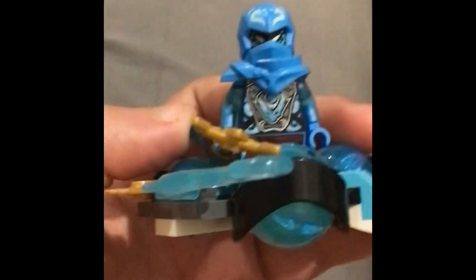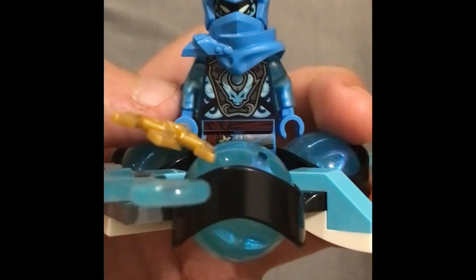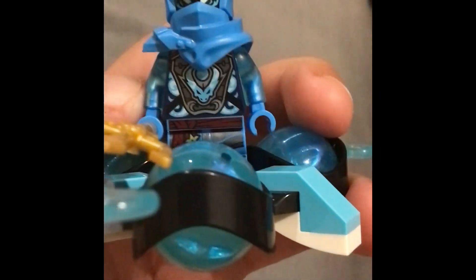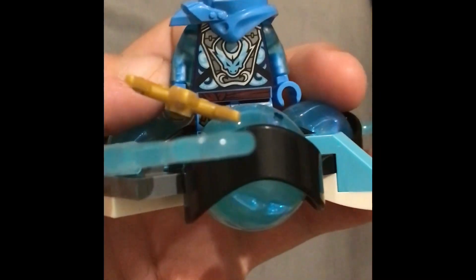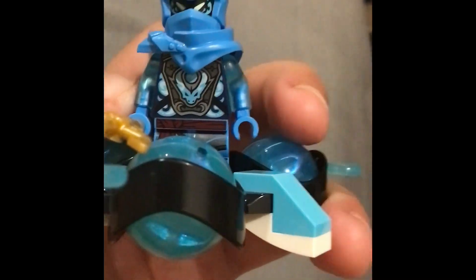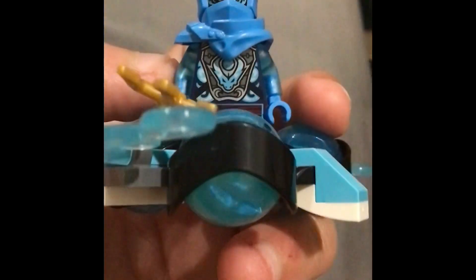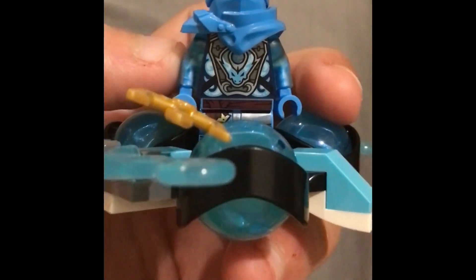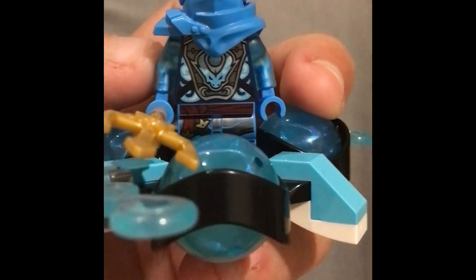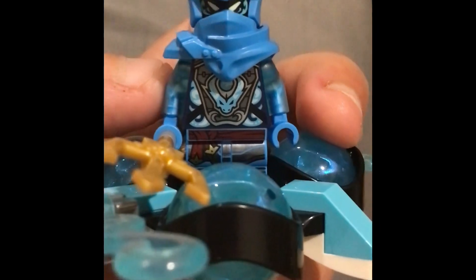This is a pretty awesome set and in my opinion definitely worth the money. I paid $10 for this set. You can usually get the cheapest Ninjago sets from Kmart — they charge the cheapest prices — but if there's a special on anywhere else I'd recommend looking at that.